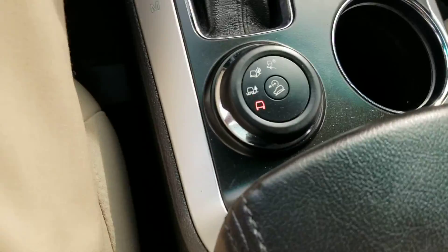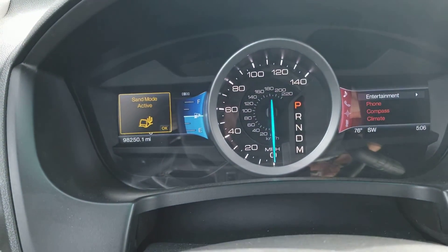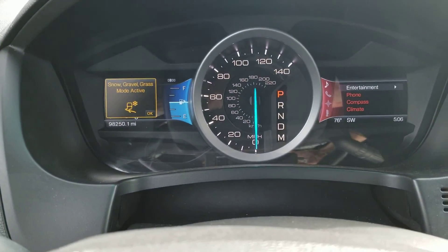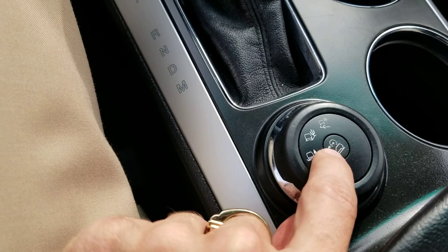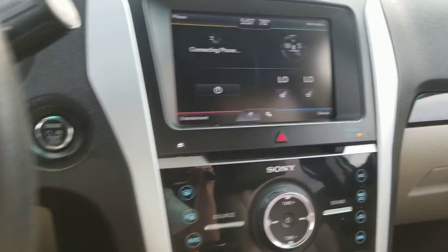Over here I've got terrain select. As I adjust this, you'll notice on the left it tells you what kind of mode you're in. And then in the middle there is our downhill ascent control.